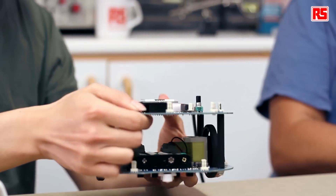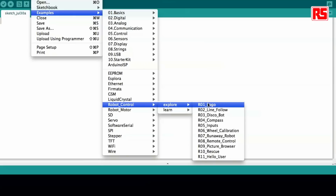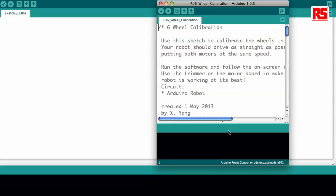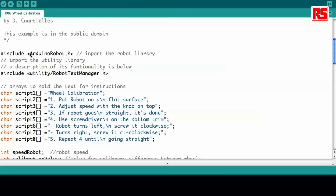I will open the example on Arduino's IDE. It's in the folder for the robot control — robot control, explorer, example number six, wheel calibration. This example is very simple. Like all the other robot examples, it first calls the Arduino robot library.